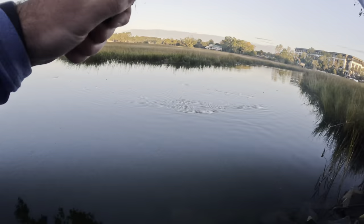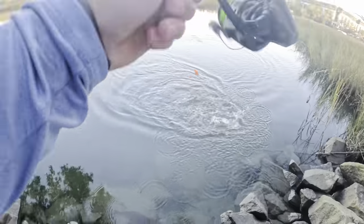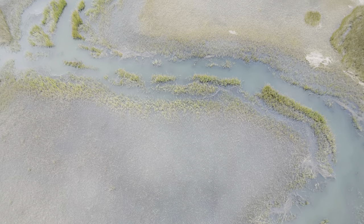Holy crap! It just took it out of my hands. Absolutely clobbered. What is up, y'all? Welcome back to another Oggs Hogs video.